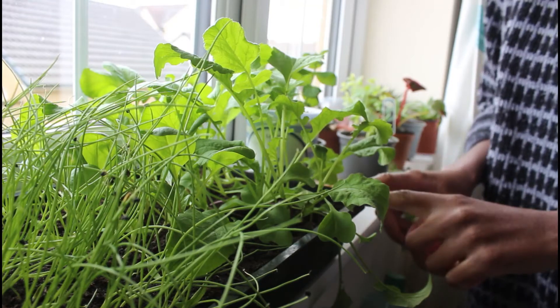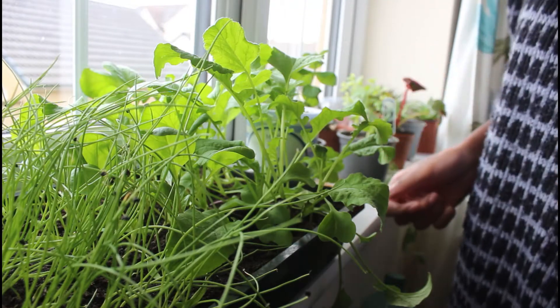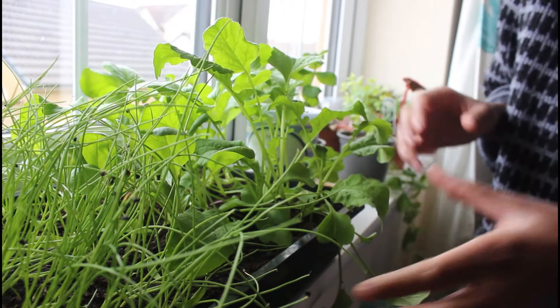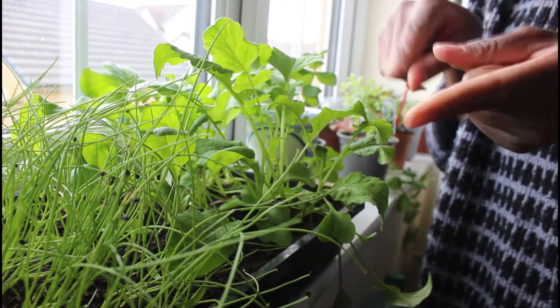My radishes are extremely leggy and I think I'm going to try and prick them out and then put them back in again.